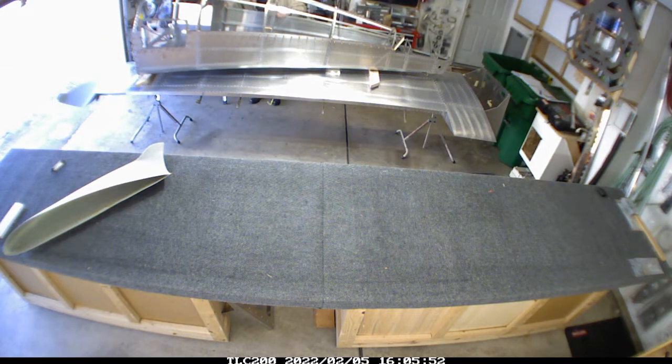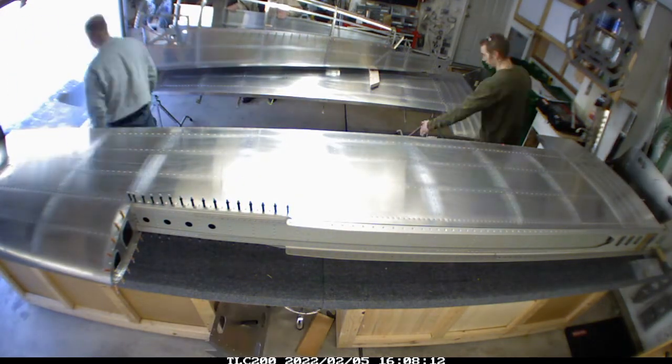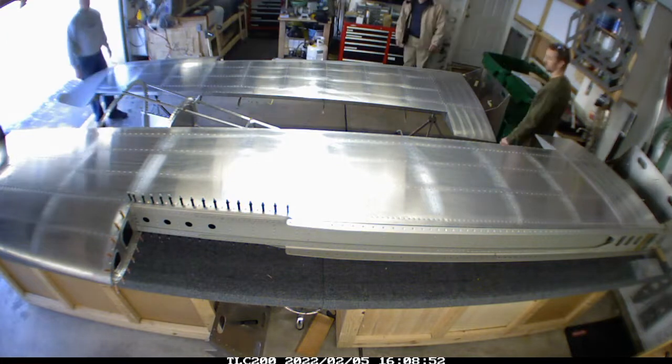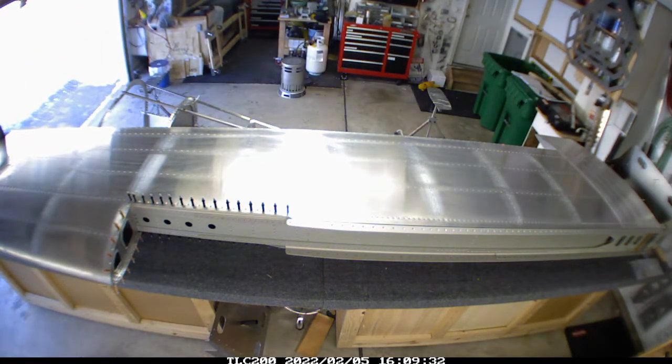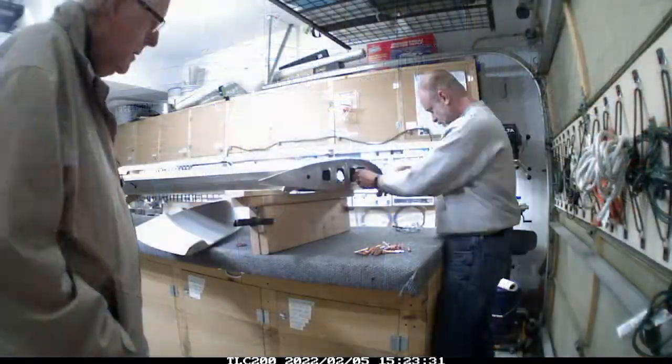You can see the rear fuselage coming in. The left wing is going on some sawhorses while we bring in the right wing and put that on the bench. Then we set the rear fuselage down on the ground so we can carry the left wing over and put that back into storage at my next door neighbor's house, and then take over the rear fuselage.